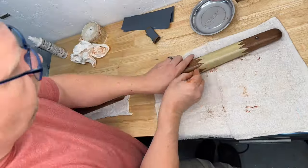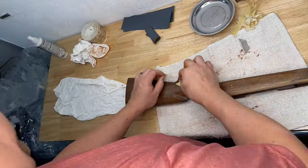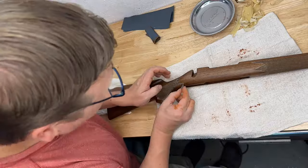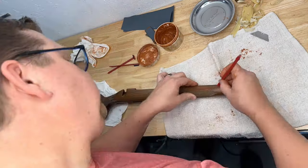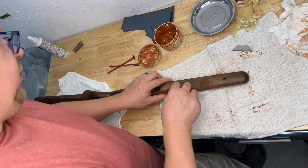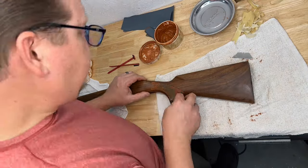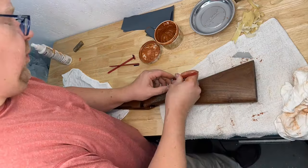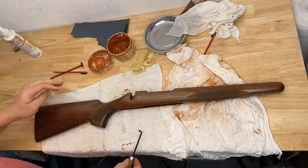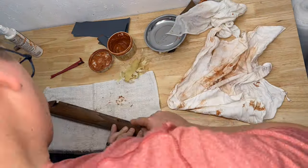With the stock rubbing complete, now it's time to address our checkering. We're going to remove the masking tape and clean the checkering to remove all residue. With the masking tape removed and the checkering cleaned up with denatured alcohol and a brush, now it's time to recut the borders of our checkering.